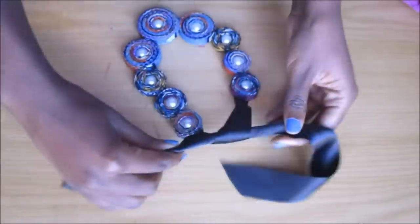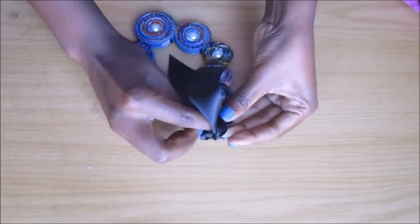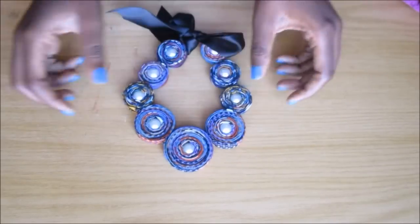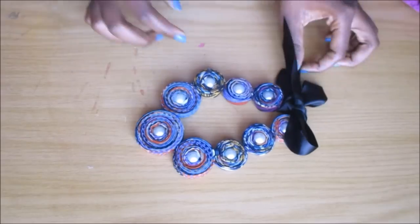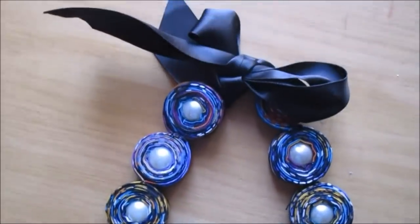That was all for the video, you guys. Thank you so much for watching. Please do watch my other African print necklace DIYs — I'm going to put them in a playlist, and I also put a few links in the description box. Thank you so much for watching, bye!